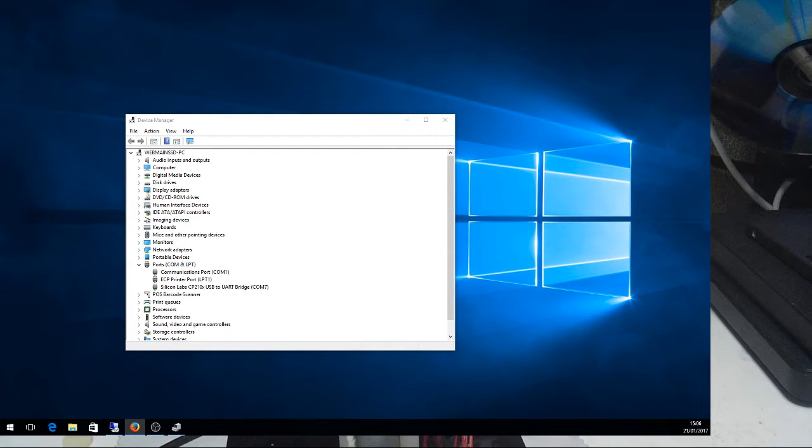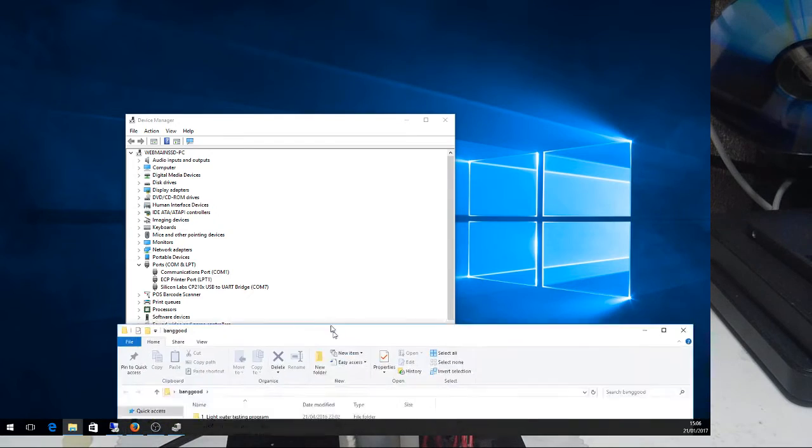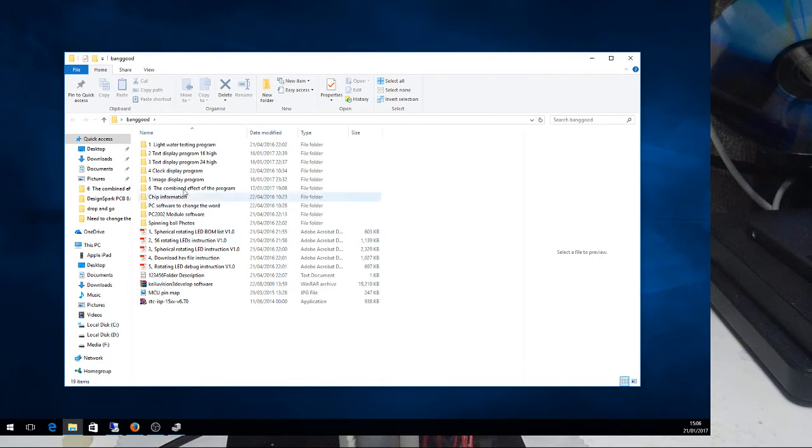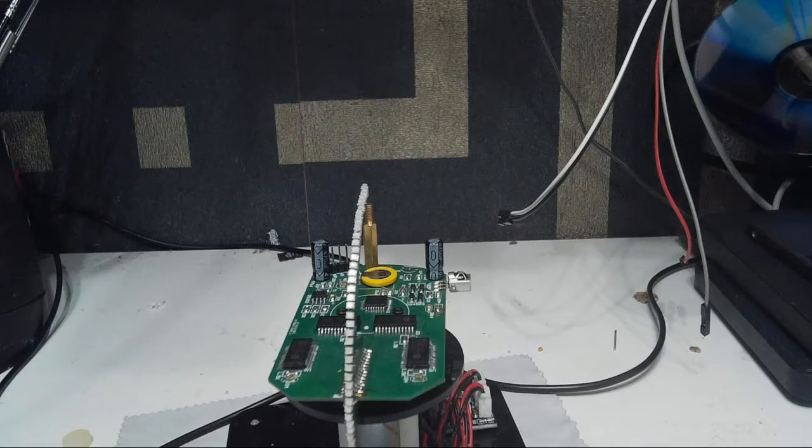Right, first thing I'm going to do is set this back to basic, if I can find my programs. Right - this is basically all the files that you can download from Banggood, it's all in one big zip. The first thing I'm going to use is this one here - STC ISP - and I'm going to use that to program it back to basic.